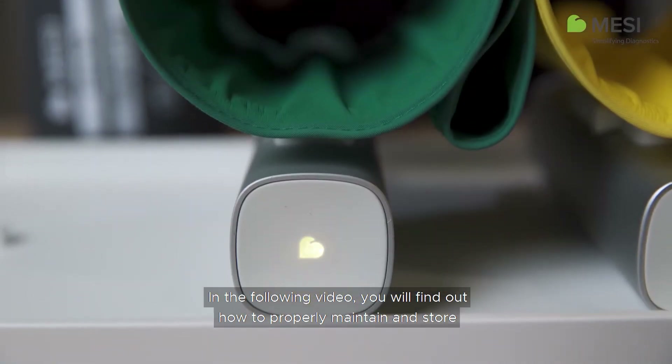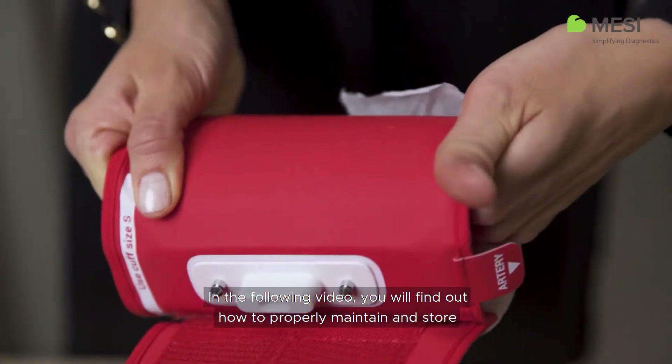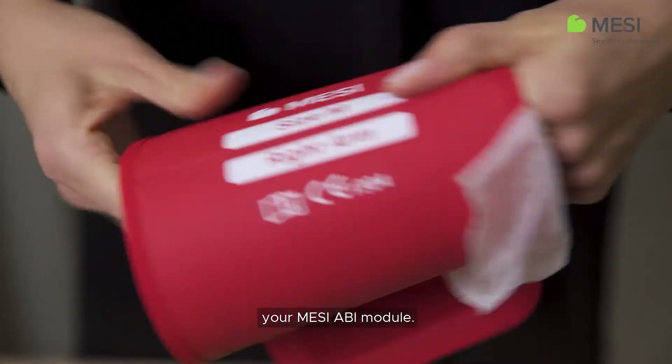In the following video, you will find out how to properly maintain and store your Macy ABI module.